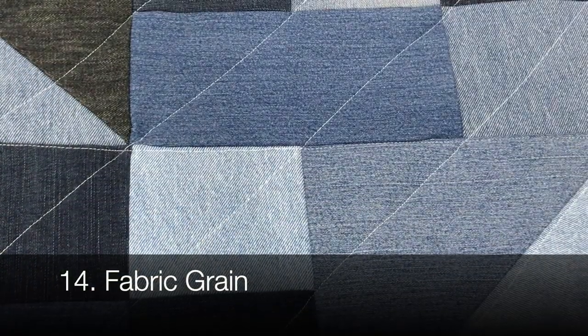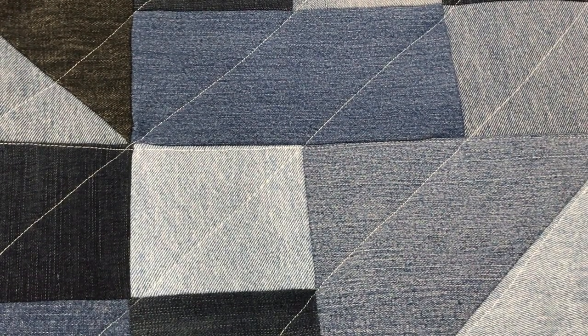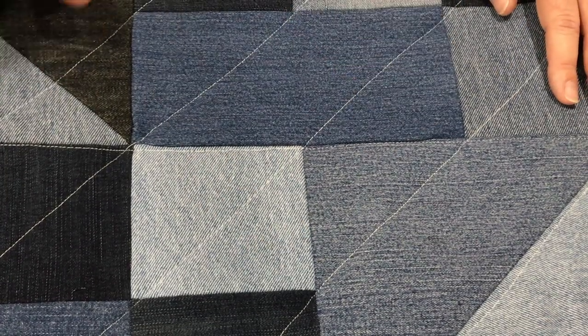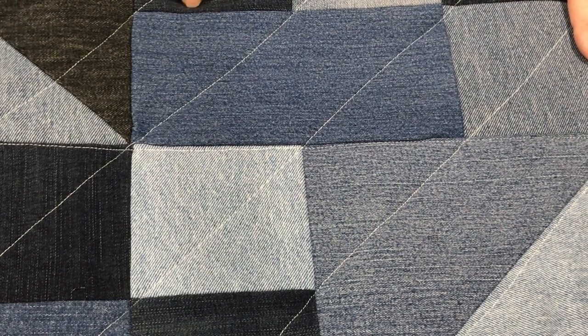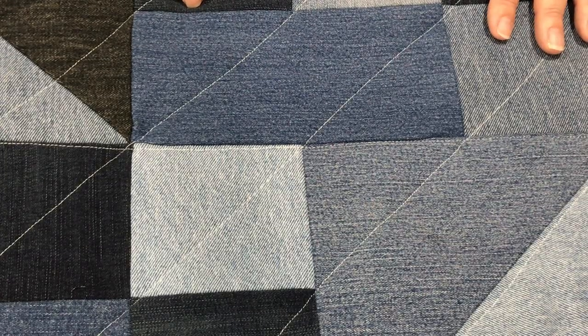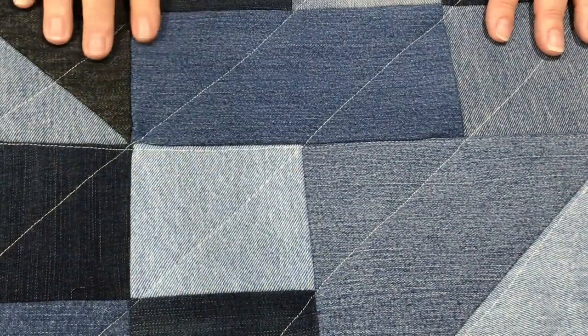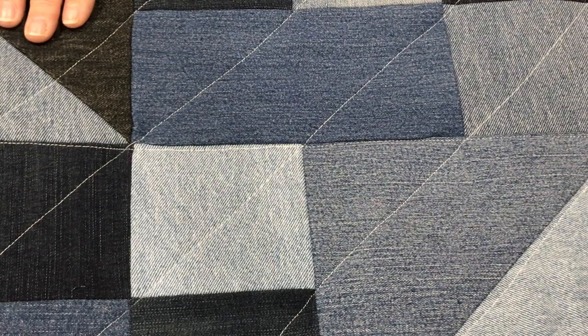Think about the grain. I don't always think about grain, but when cutting denim I was lucky just to get pieces big enough out of the jean legs. So grain was secondary to getting a piece large enough. The neat thing, though, especially with dark indigo denim, is you can really see the grain — it adds another decorative dimension to the quilt. So grain is something to consider when making your denim quilt.